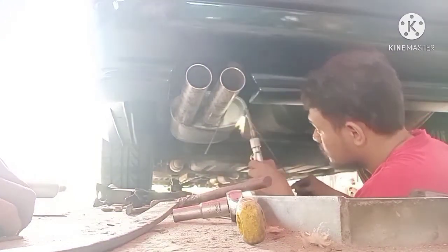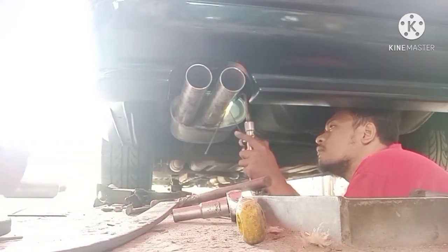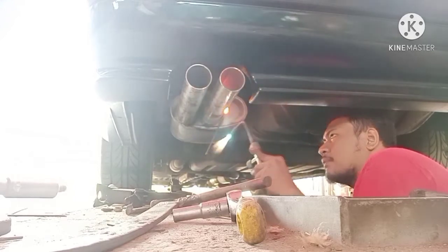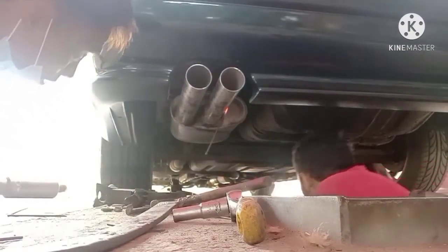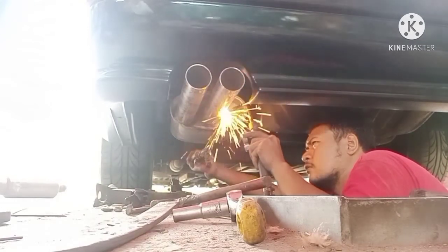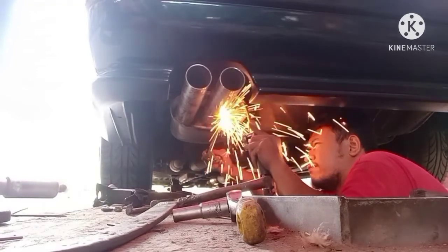Kita sekarang di belakang teman-teman. Dari keluar 1 jadi keluar 2. Ini sebenarnya akal-akalan ya teman-teman, karena aslinya tabungnya keluar 1. Berhubung cowakannya itu lebar banget, yaudah, ownernya minta dikeluarin 2 aja. Yang satu variasi, yang penting manis. Yang penting suaranya standar, manis, enak dilihat, enak didengar.